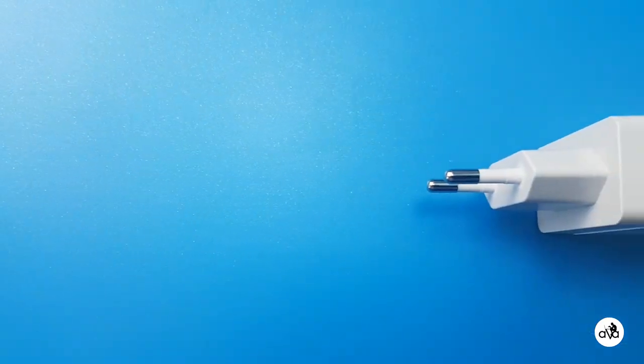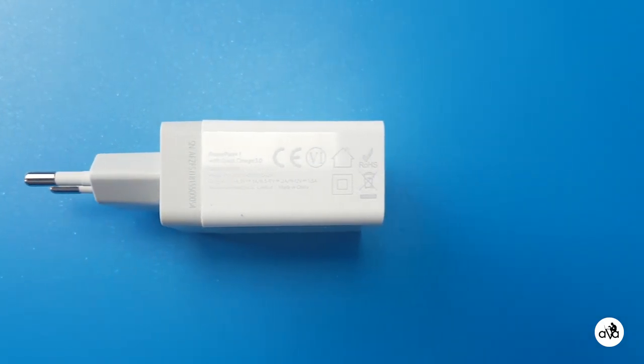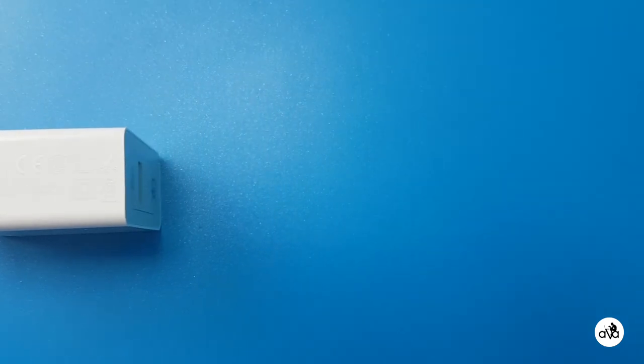It can charge the powerbank at 12 Volts, which means with a regular charger you need about 9 to 10 hours to charge this powerbank. With this, you can charge it in 5 to 6 hours, which is good.